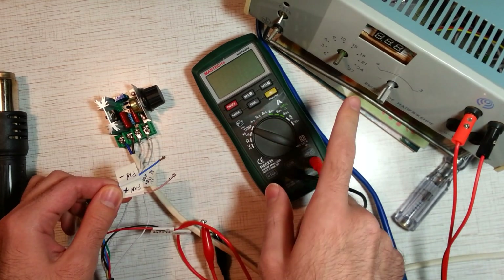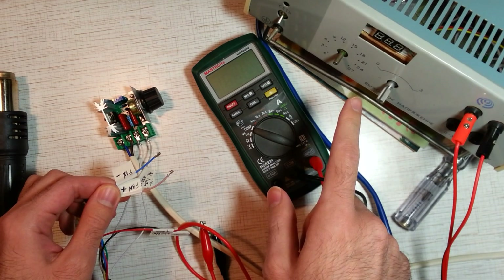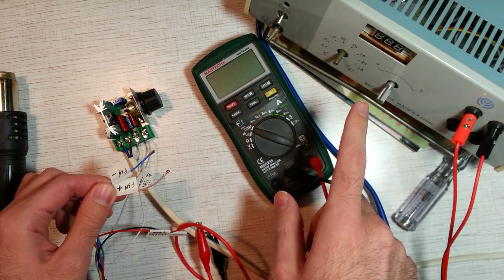I already have an adjustable power supply so I don't need to use a DC-DC boost converter, but you may have to. Connect the fan wires to the DC power supply.